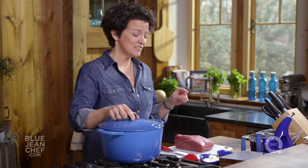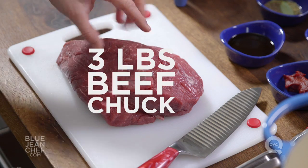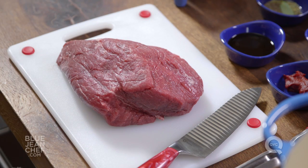The second important thing is what piece of meat you're going to use. Here I've got a piece of chuck roast — it's really flavorful, but it's tough, so it's going to need some time to break down and become tender.